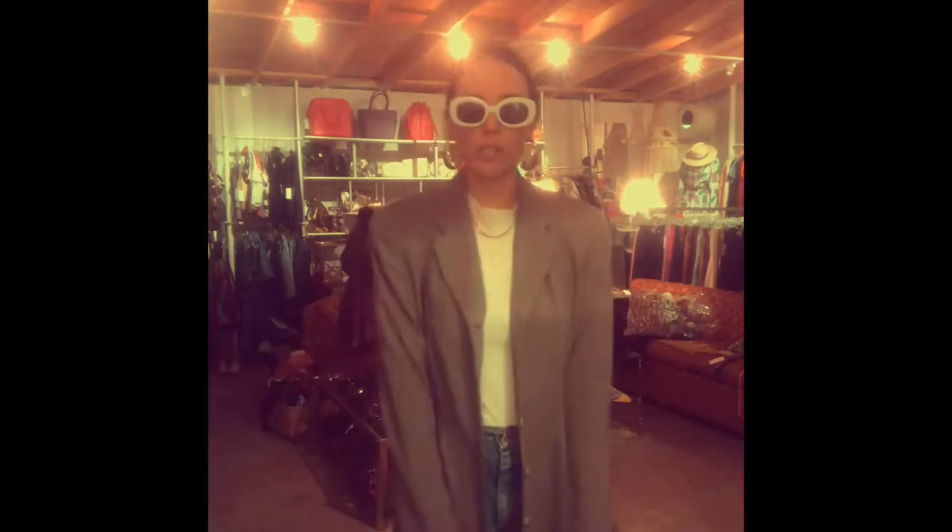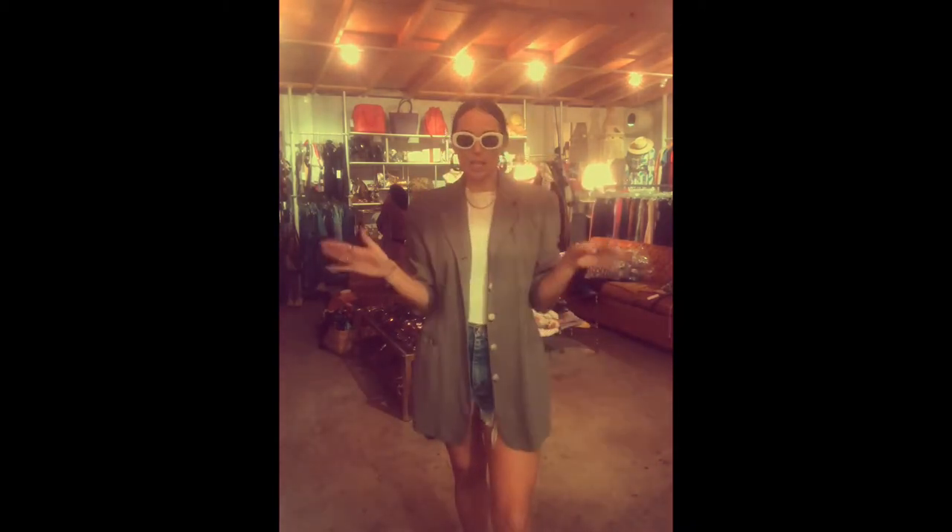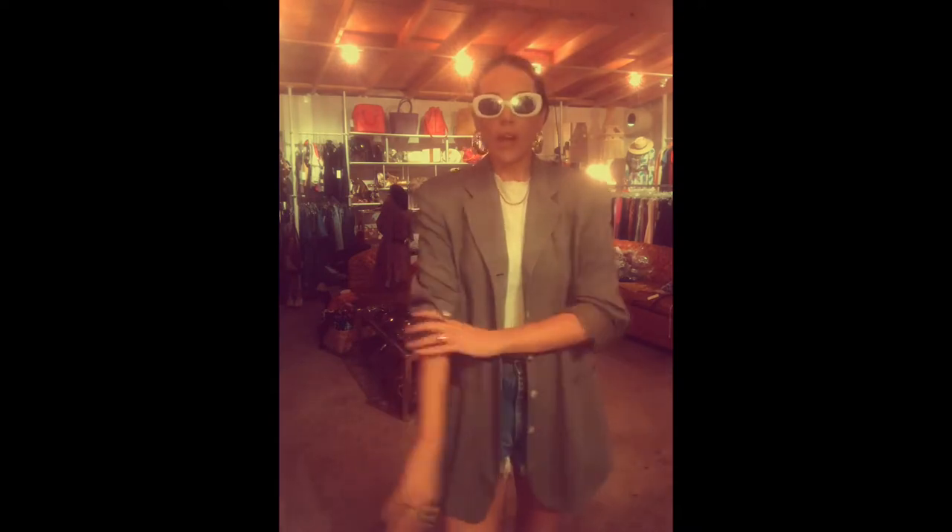Here we have a pretty basic blazer. My first tip: you should always push or fold up the sleeve. A white classic t-shirt, jean shorts, trainers, and some cute sunnies and we're ready to go. Push it up — boom. When it's hot but you want to wear your jacket because it's completing your outfit, you just pop it on.